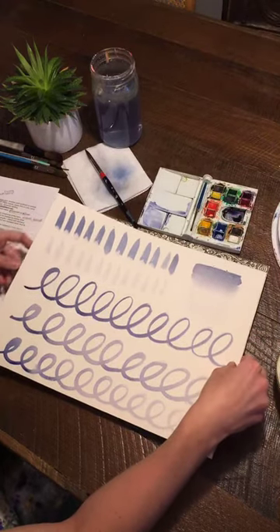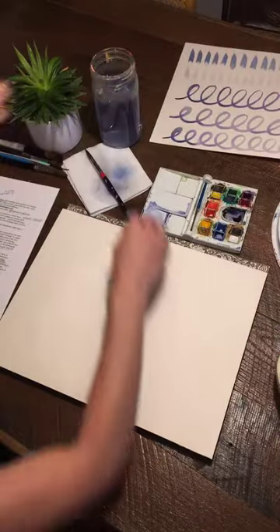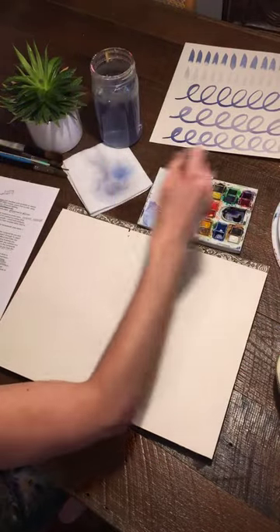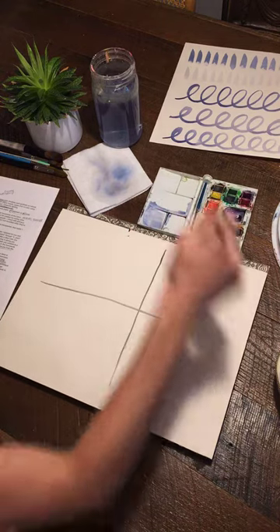We're going to try another technique. I'm going to split my paper into four quadrants to maximize the space I'm showing y'all tonight.